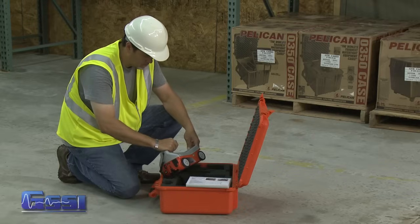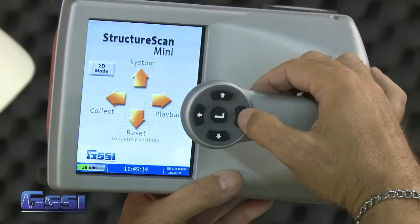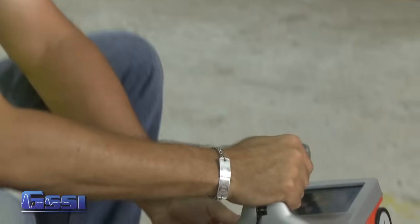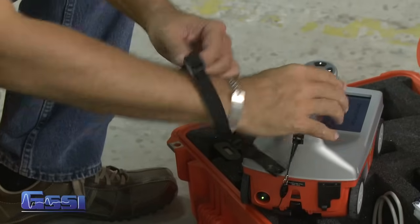At any time, unless otherwise noted, you may press the arrow button closest to the rear of the Mini to return to the previous screen or menu. This will also be known as the back button. The system comes with a GSSI strap to be attached to the back of the Mini. This strap should go around your wrist to prevent the Mini from being dropped.